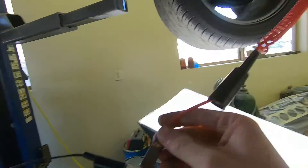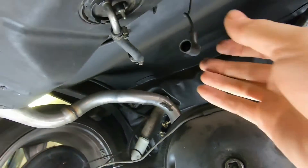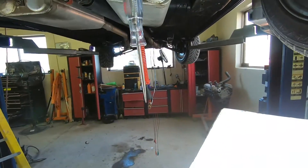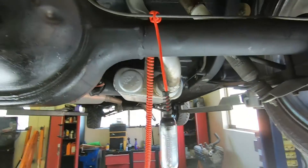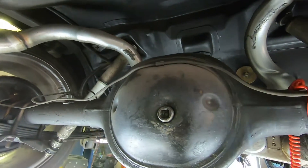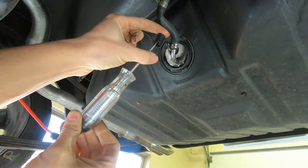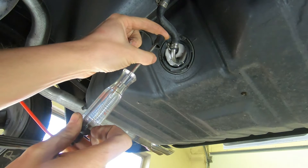If you just connect this to any old chassis ground back here, that might work, but if you're not grounded well enough you can throw off your entire diagnosis. Now that I've verified I have a good ground — connected directly to the battery ground — we need to test to see if we're getting our pulsating voltage on the plug. With the key on and the test light grounded, on our plug here, you can see I have a pulsating voltage — you can see the light pulsating right there.